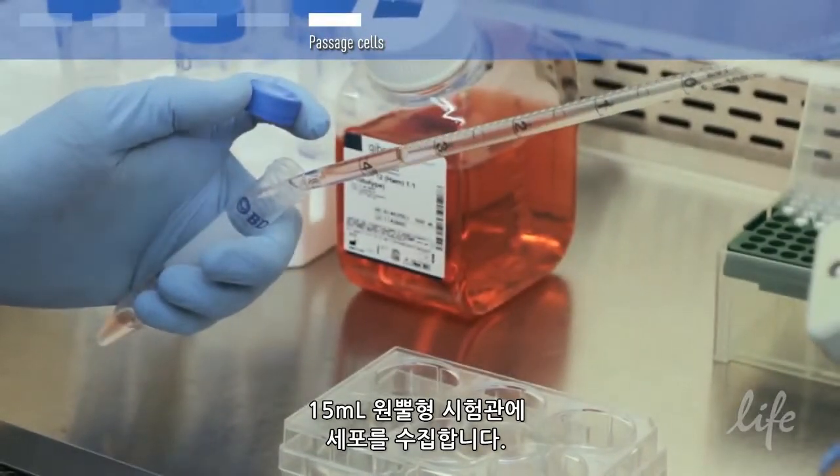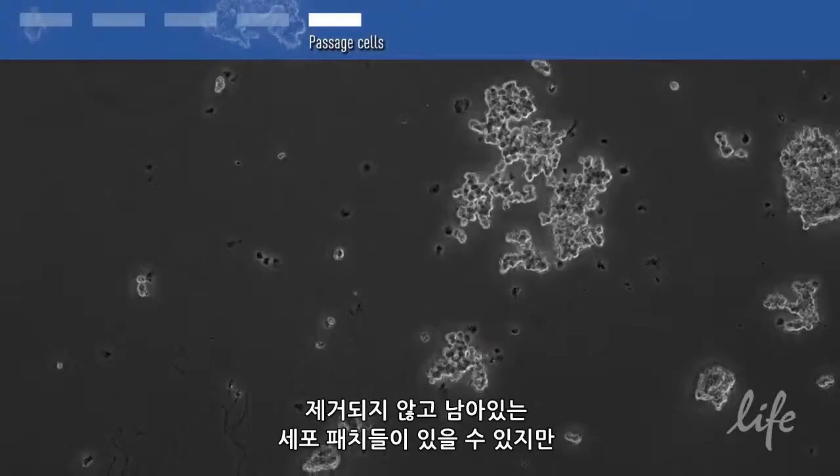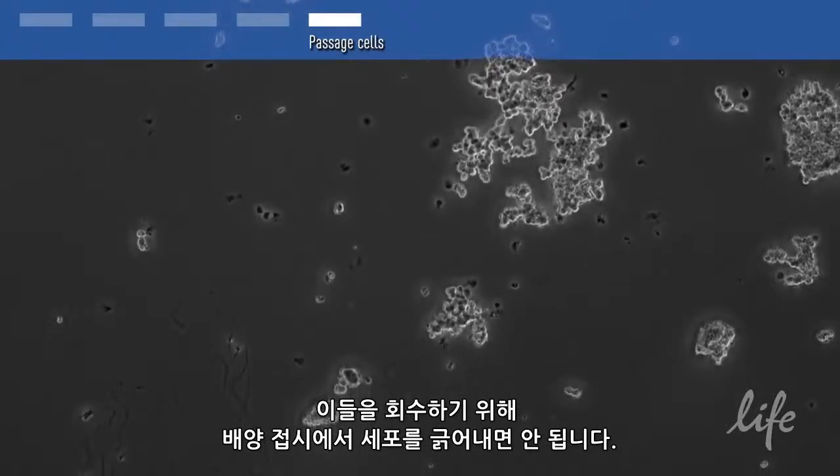Collect cells in a 15 ml conical tube. There may be obvious patches of cells that were not dislodged and left behind. Don't scrape the cells from the dish in an attempt to recover them.